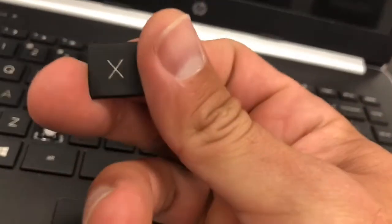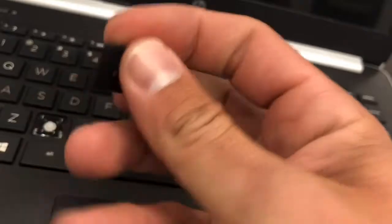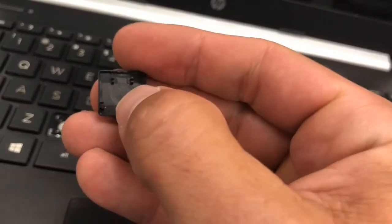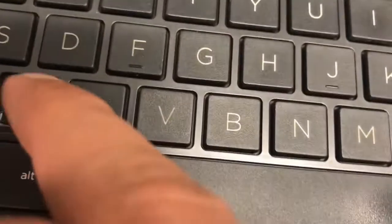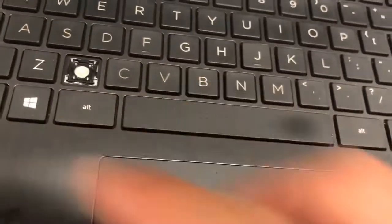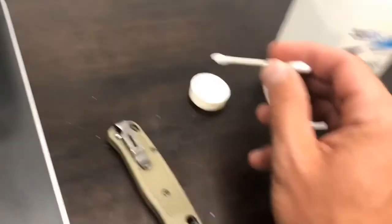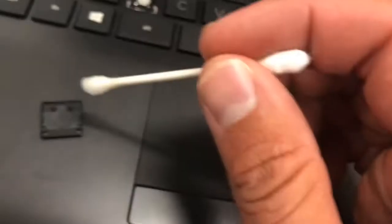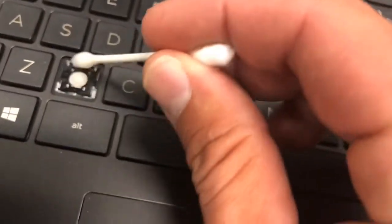Now this is an X key which might be kind of tricky — does it go this way, does it go that way? You just want to look on the back, and those two notches right there are going to line up with these two on the top, and that's what tells you which way it goes back in. So just take a quick dab of the rubbing alcohol and wipe down the key.